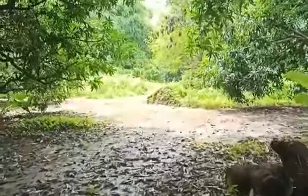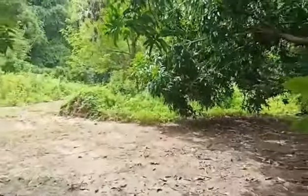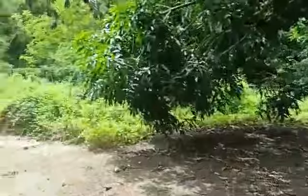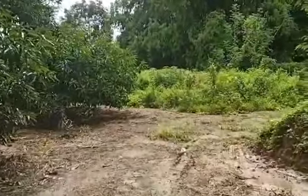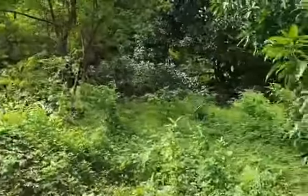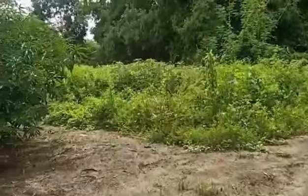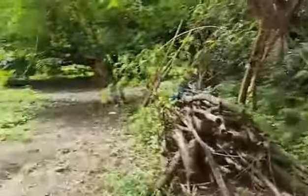Dito tayo ngayon, punta natin sa farm, check natin kung anong nangyari after ng more than 3 weeks or 4 weeks na pagulan. Grabe, kapal na nang damo — mabilis tumubo.